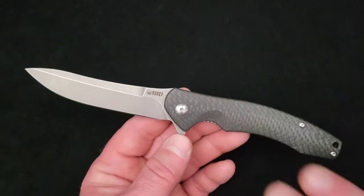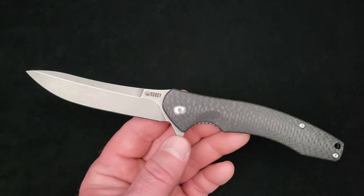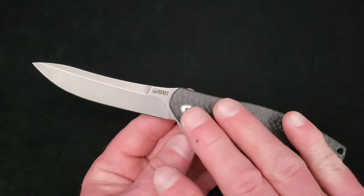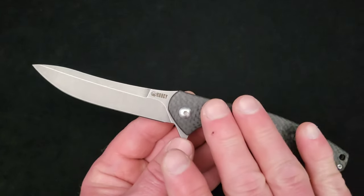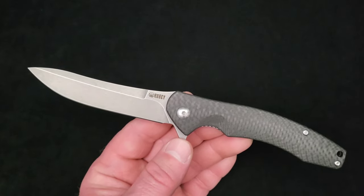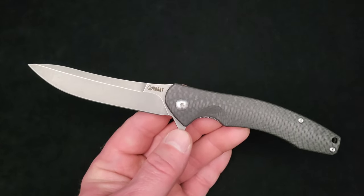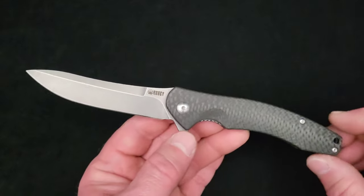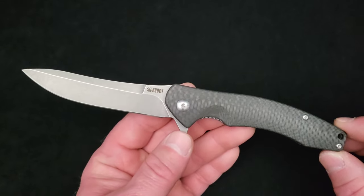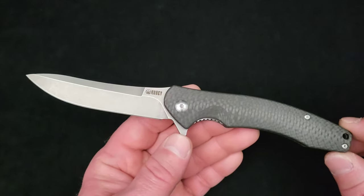I haven't mentioned price yet, and the reason is I believe this model is out of production. You could only get it on the secondary market — maybe you can find it somewhere if you look around. It's no longer available on Amazon, no longer on AliExpress or DHgate, and the Kubi website shows it as out of stock, so I believe it is actually out of production.